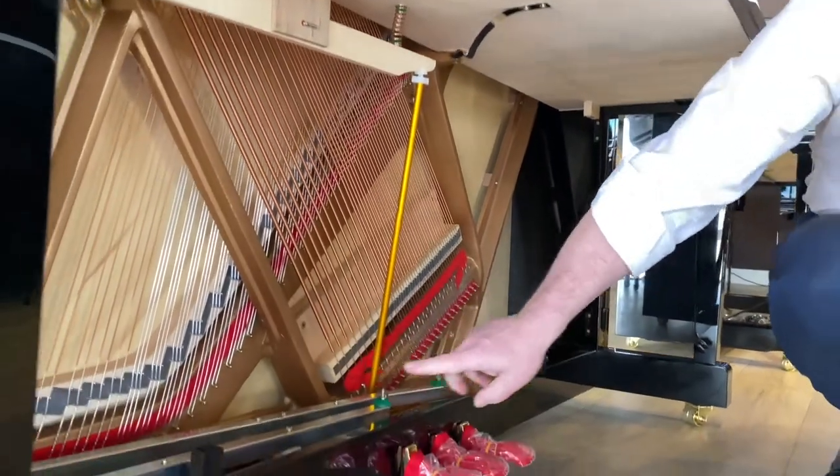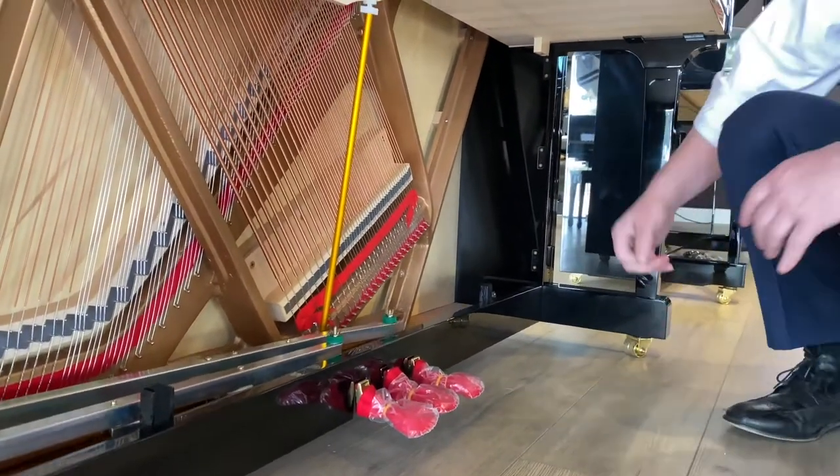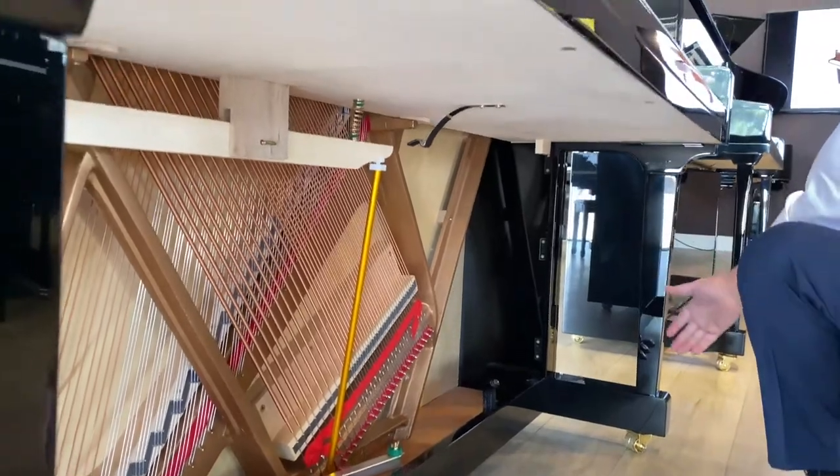You also have trap work and pedals to have the function that the pedals do. That's what all the stuff under the hood of an upright piano is.